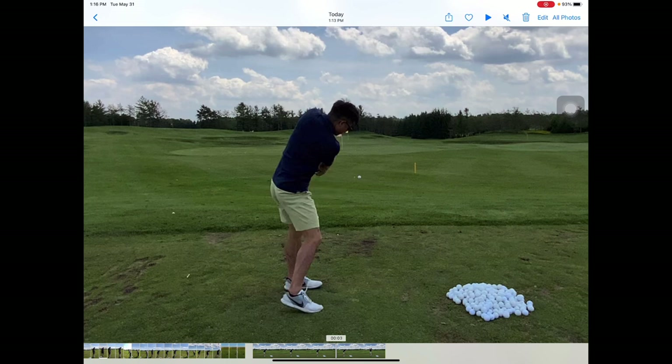Through the shot, as you start to swing through, the club exits your body really well — it's very square. But at this stage I'd want to see your lower body more into a finish.